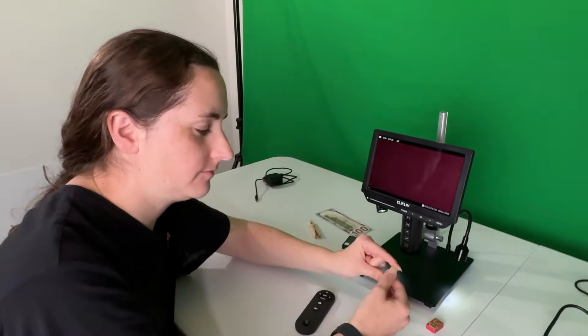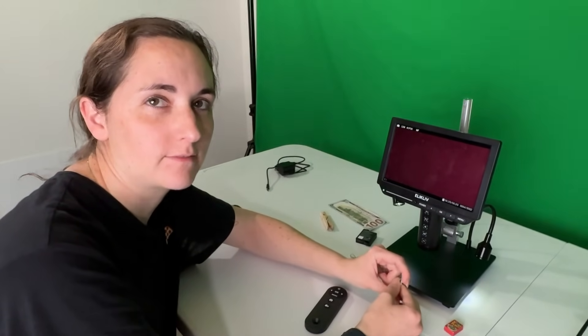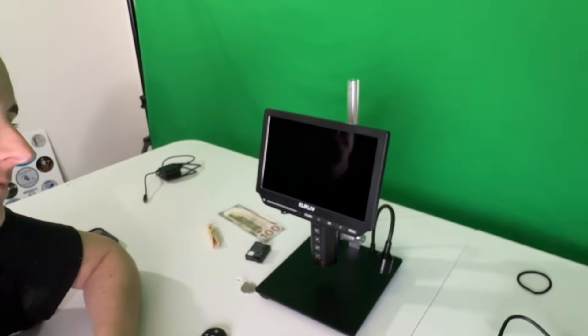Thank you Elikliv for the 4K digital microscope — it'll definitely be a positive piece of equipment for us to use in the future. For coin roll hunting, you could say we will be really focused on what we're looking at — and zoomed in. It's a cool product. The Elikliv 4K digital microscope is perfect for either coin roll hunting or looking at the jewelry we find — being able to look at mint marks, dates on coins, and checking for errors. That's a perfect tool.